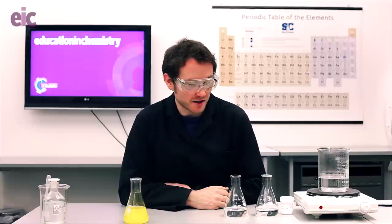In this demonstration we're going to be precipitating lead iodide out from a mixture of two solutions: lead nitrate and potassium iodide. This is a demo you'll likely have done before to produce a cloudy yellow precipitate, but with a little bit of care and attention taken with the concentrations you can produce some really beautiful effects.